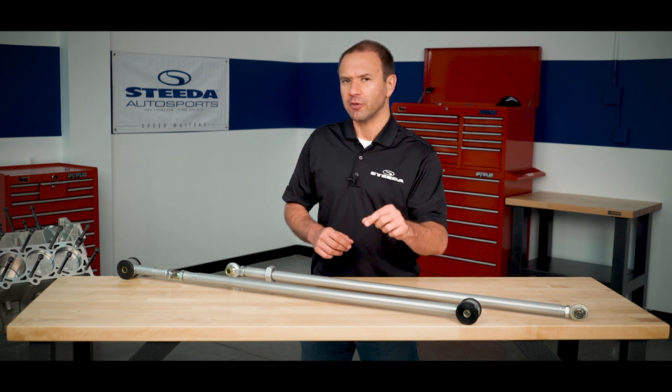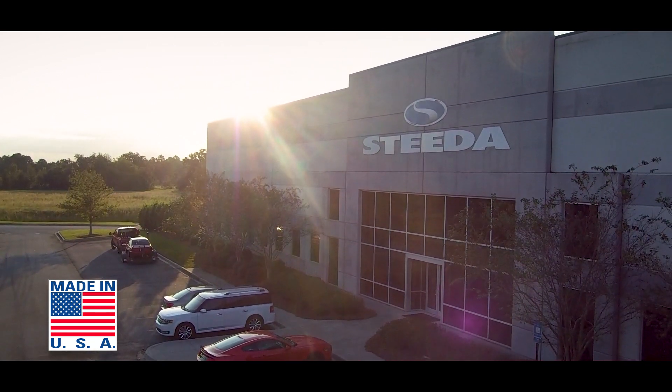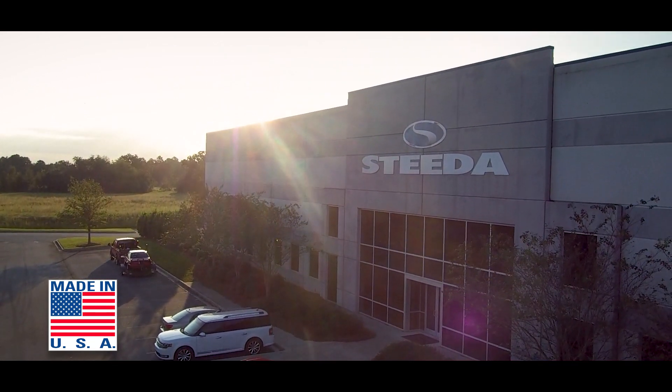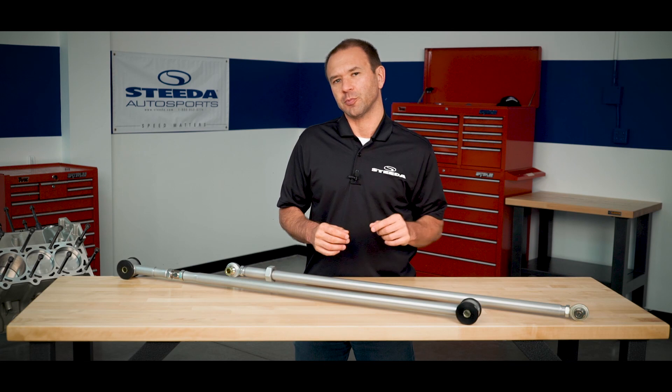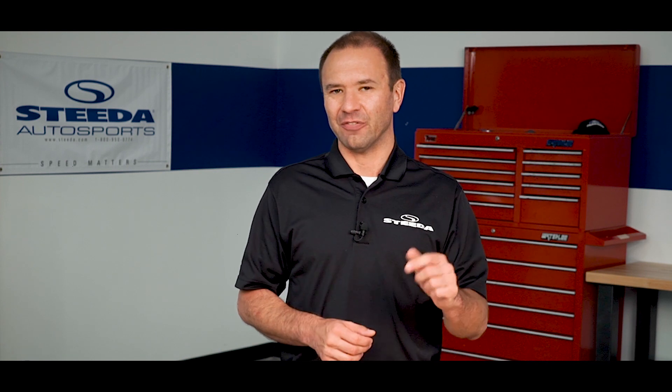Both of these panhard bars are proudly made in the USA at our Georgia manufacturing facility. If you have any questions about either of these, please feel free to post below. Be sure to visit us at Steeda.com to learn more about these and our other great products, subscribe to our YouTube channel for the latest content, and follow us on social media. Thank you and have a great day.